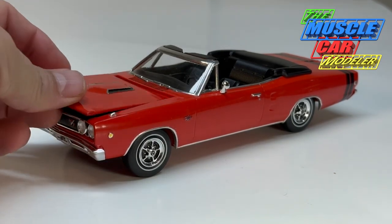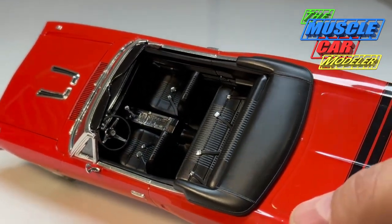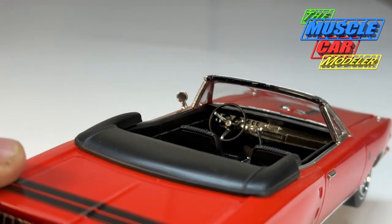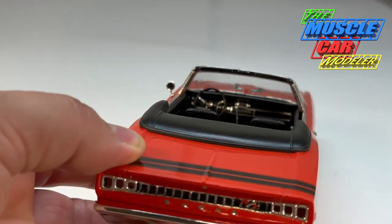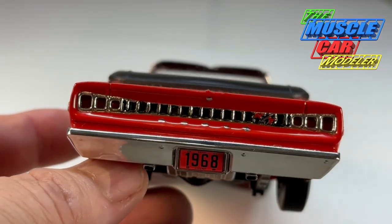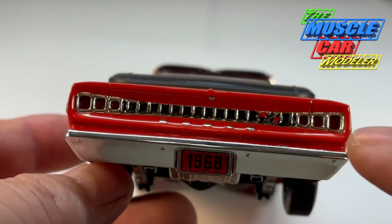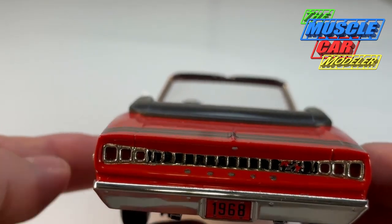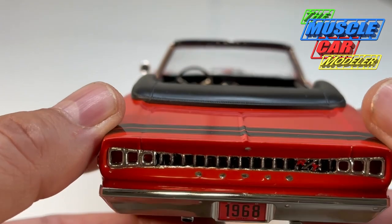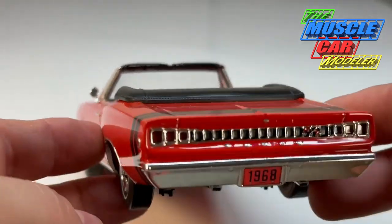I did the black interior and detailed it up with chrome paint and the console, came out looking pretty good. There are a couple of gauge decals but not all of them — there's some lacking detail there. Finishing up the tail panel was quite a bit of work: I put foil all the way across first, poked the holes and did the openings for the taillights, then blacked out that section and wiped it so the foil would show through the Dodge letters. The lock cylinder is a Molotow pen dot.